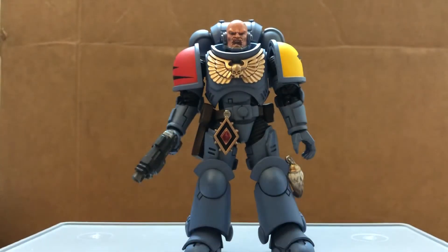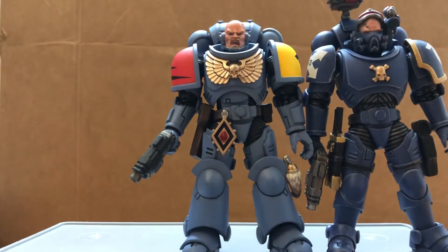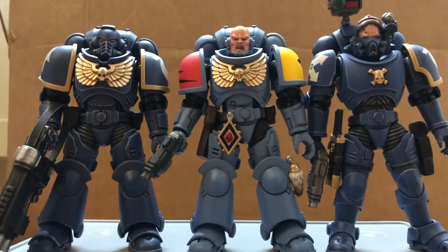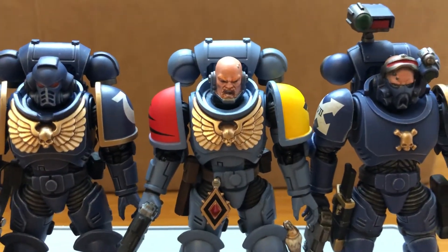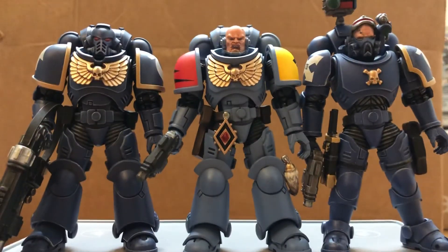Let's compare with the Incursor and the Intercessor from the Ultramarines. Now here's the card he comes with.